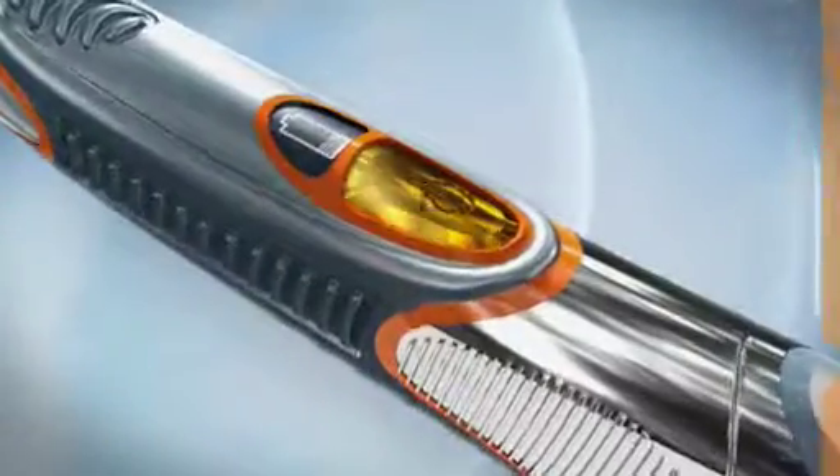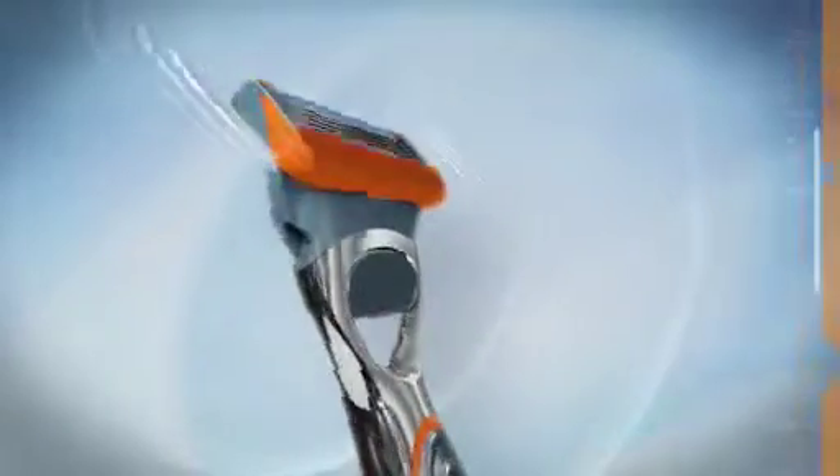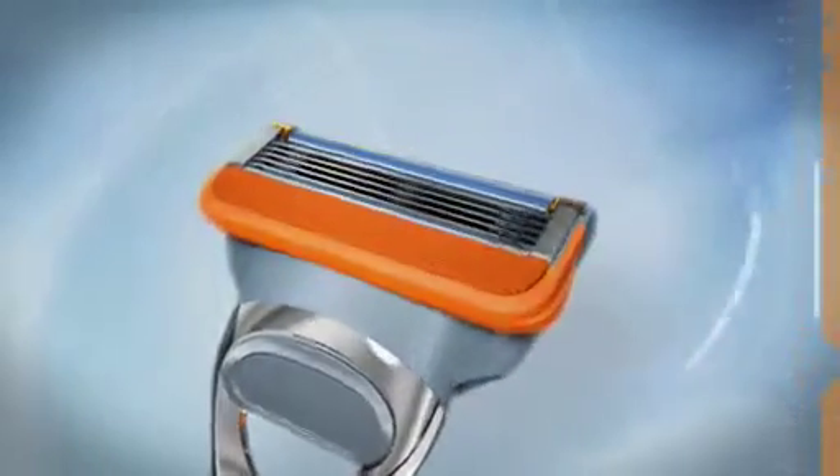Gillette Fusion Power is truly advanced power. Features include an oscillating motor located inside the handle that delivers soothing micro pulses which reduce friction and increase razor glide for greater shaving performance.